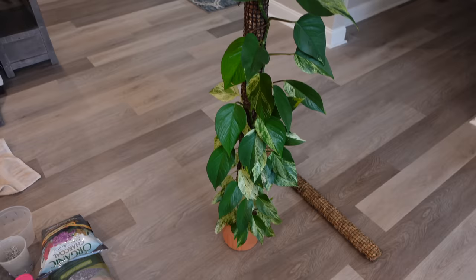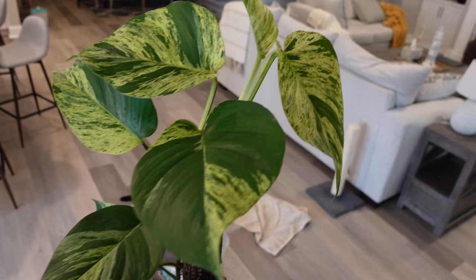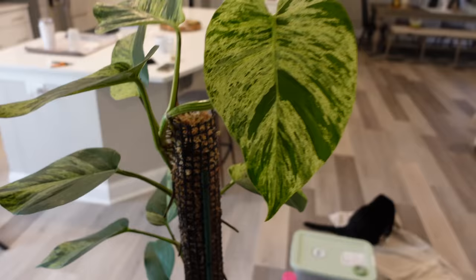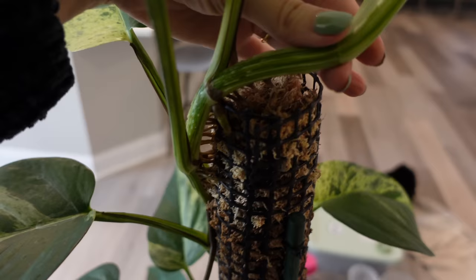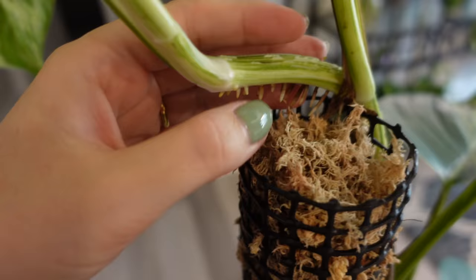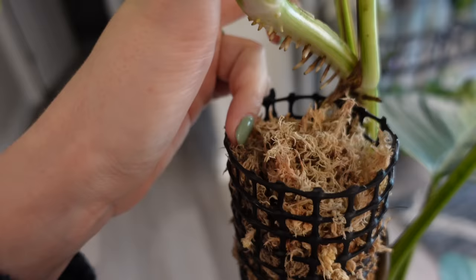So this is my marble queen Epipremnum. You can see as she has climbed, her leaves at the top have grown pretty large — this is my hand, and it is quite a large leaf. It measures about nine inches, which is pretty big. And you can see the vine has completely gone way past the top of the pole. You can see all those little aerial roots — they don't have anything else to climb onto. So I have to chop her.